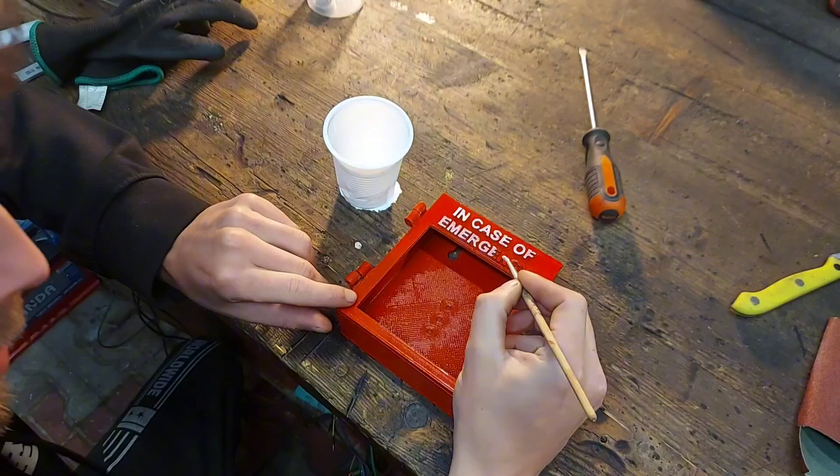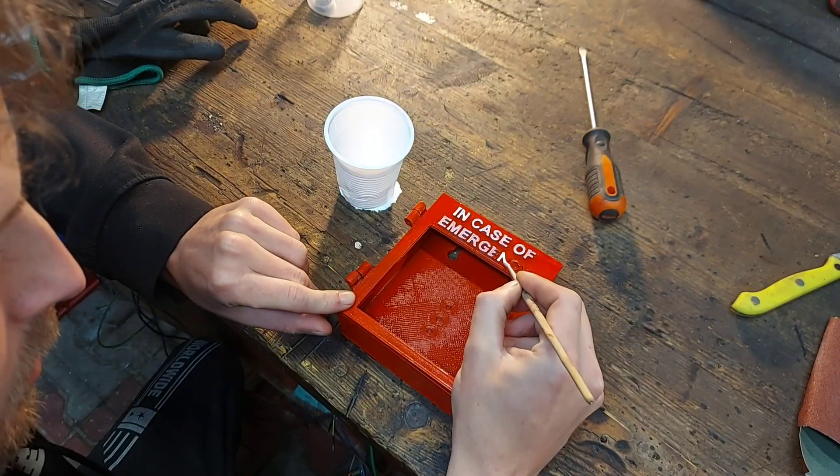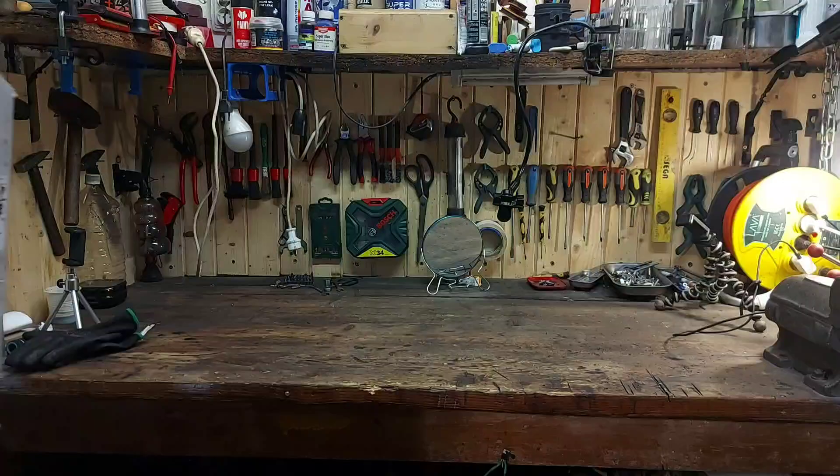With the red paint applied, I wanted to make sure all the letters are visible, so I painted them by hand in white. With the case done, it's time to get to the next step.